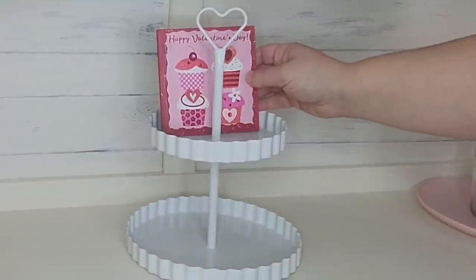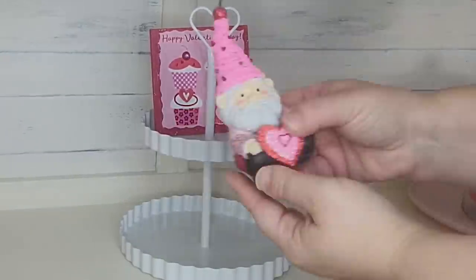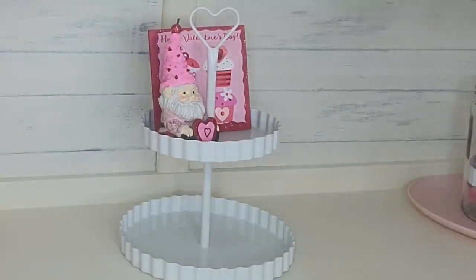Now it's time to decorate that tiered tray with all of my DIYs that I made in my last video. If you missed that video I will have it linked in the description box below.